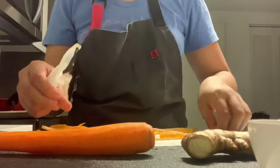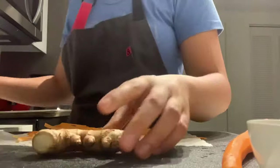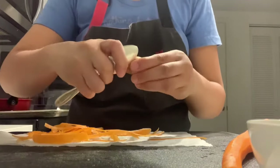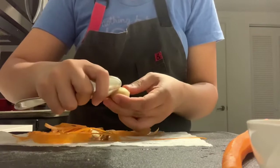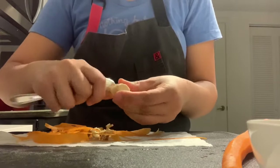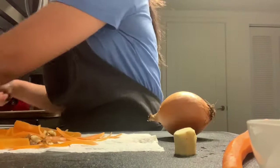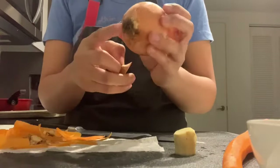I like to peel everything at the same time so I can keep my cutting board nice and neat. I only need about an inch of ginger. I'm going to peel it with a spoon — just take a spoon and peel the skin off. This lets you remove just a little bit of skin, whereas a peeler takes too much off. Most of the flavor in ginger is right underneath the skin.